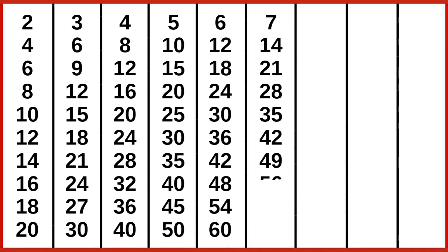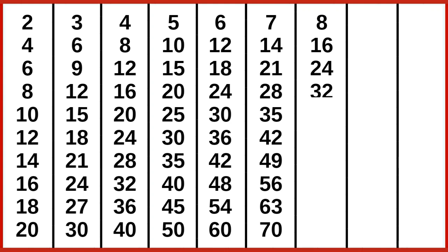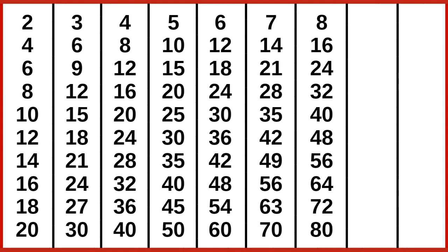7 8s are 56, 7 9s are 63, 7 10s are 70. 8 1s are 8, 8 2s are 16, 8 3s are 24, 8 4s are 32, 8 5s are 40, 8 6s are 48, 8 7s are 56, 8 8s are 64, 8 9s are 72, 8 10s are 80.